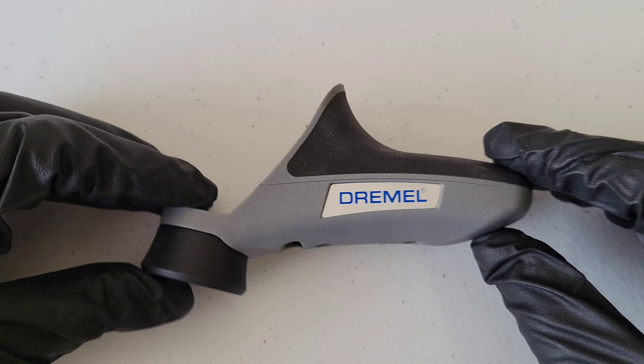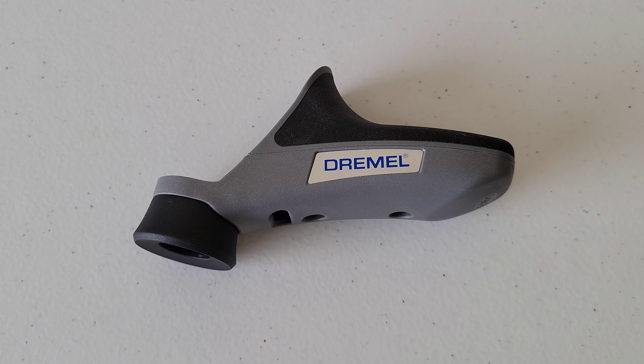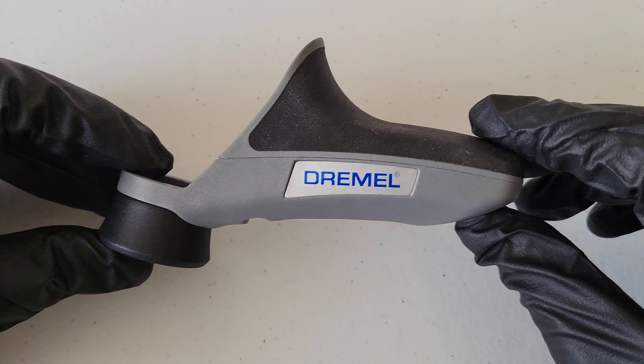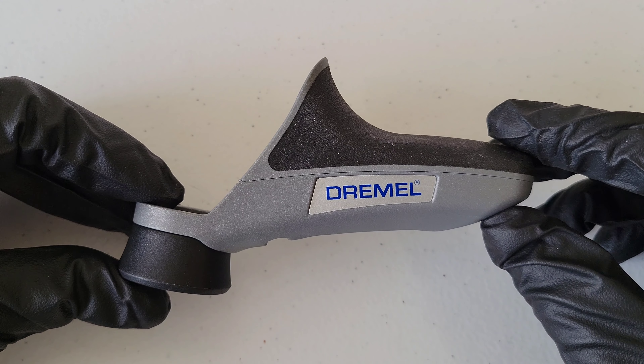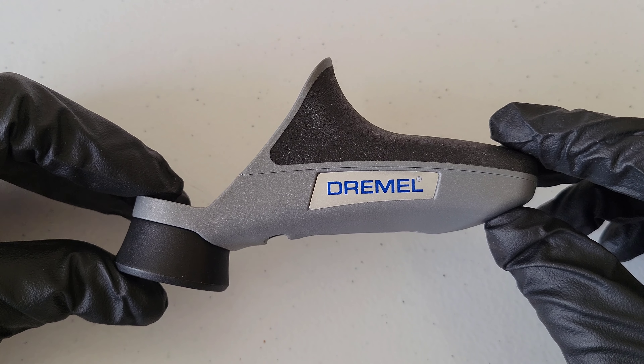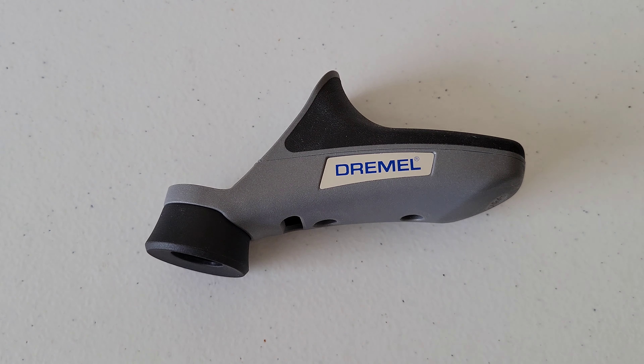Hey guys, welcome to the video. Today I'm going to review and show how to install this Dremel Detailer's Grip attachment. The model number on this one is A577. Some of the things that Dremel says about this attachment is that it offers enhanced grip and comfort for detailed applications and provides optimal tool control when precision is required.